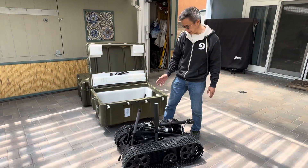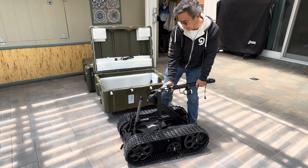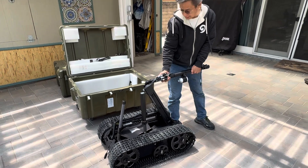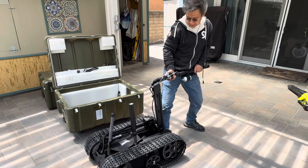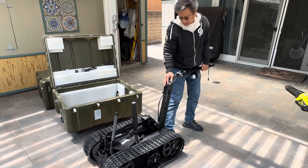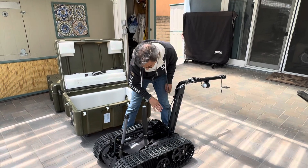The first thing we're going to do after it's out of the box is raise these arms — you just have to physically pull them out of here, and they have to be pulled pretty far because you'll want to put the batteries inside this compartment here.